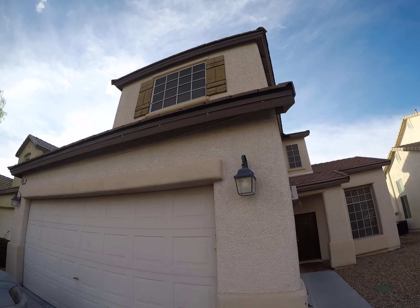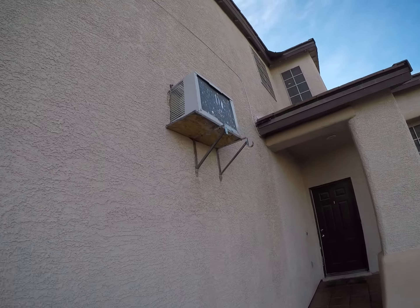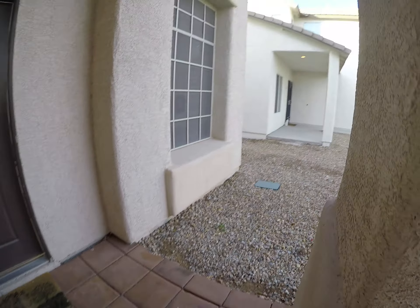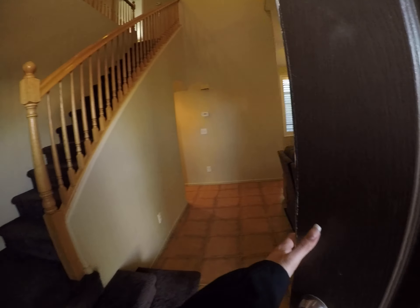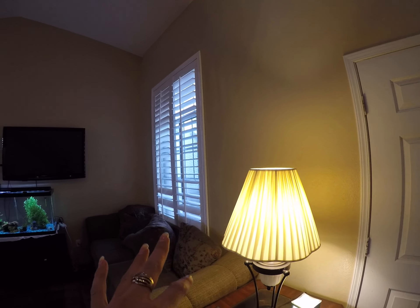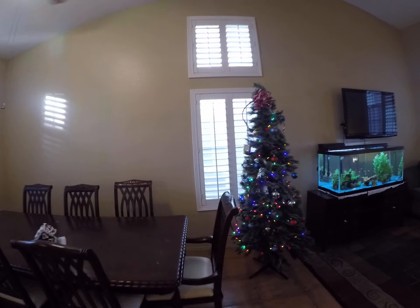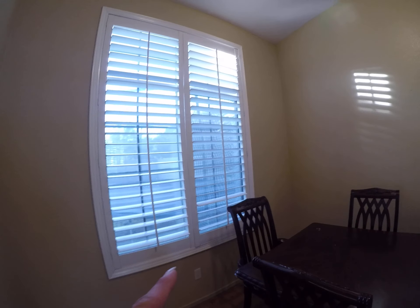I'm not sure what that cord is going across. Repaint all of this. We have some broken plantation shutters over here, and maybe one broken one there.